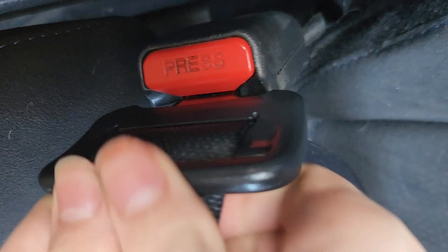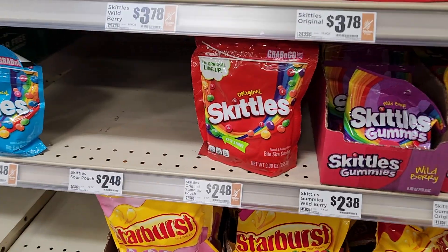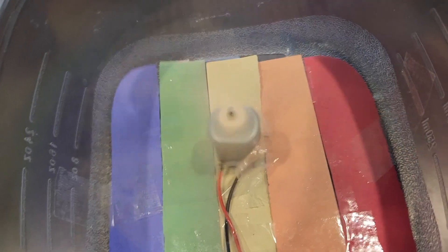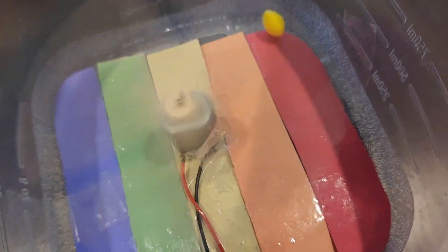Finally, let's test our Skittles sorter. We'll pour a handful of Skittles into the funnel. As the motor starts to spin, the Skittles will be sorted by color, falling into their respective compartments within the container.